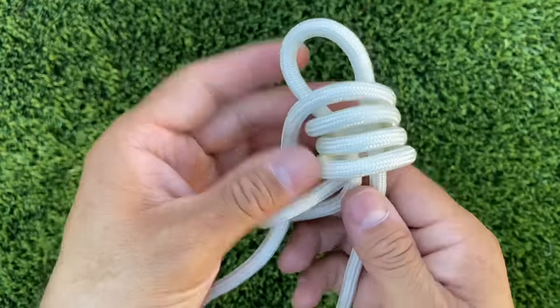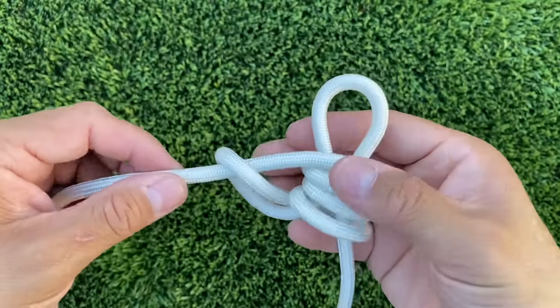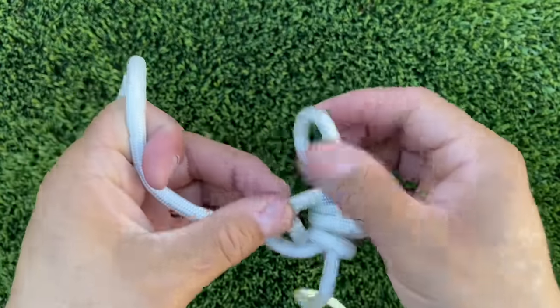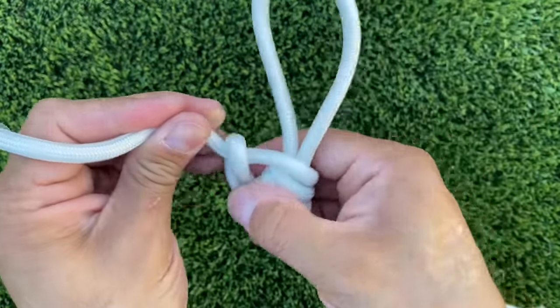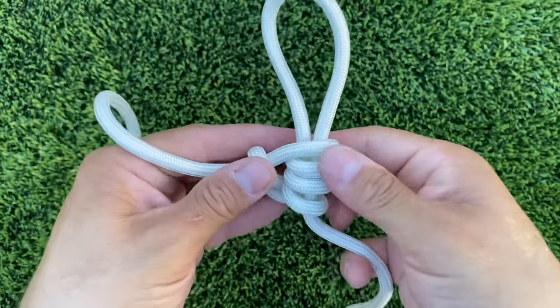Now flip this around. Here it is, loosely packed — let's tighten it all up. It takes a little bit of adjusting to get this knot set into place, but once you get it set, it's done and you don't have to tie it again.